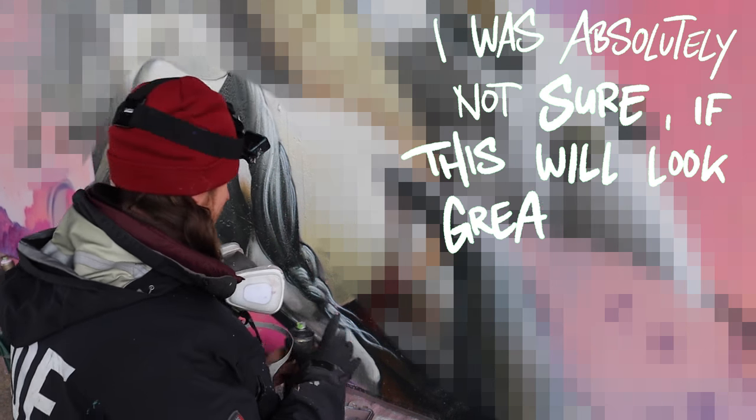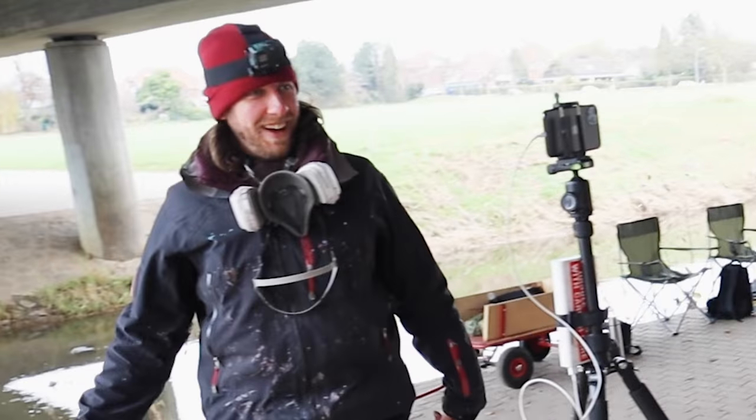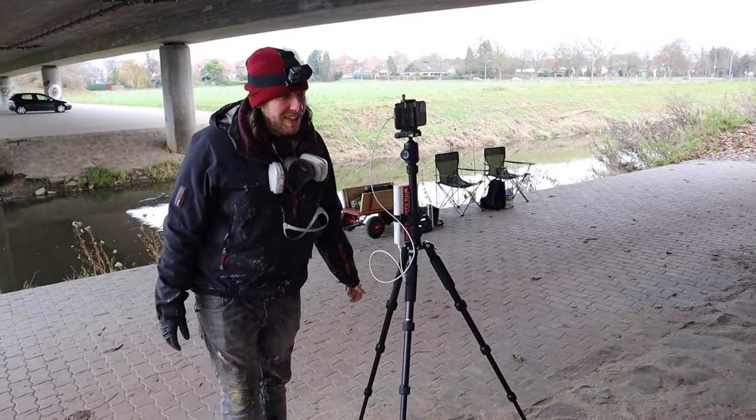I was absolutely not sure if this will look great and now I'm super surprised. Yeah, this looks now so much more surrealistic.